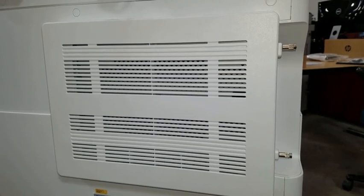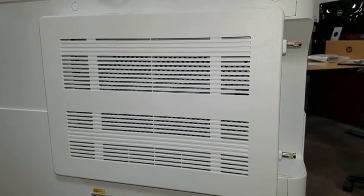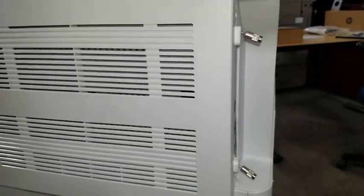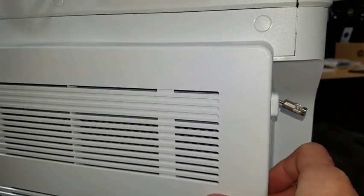To install the internal USB accessory into the copier, we will first have to remove the cover from the formatter board. This cover is located on the back of the copier. To remove the formatter cover, simply undo these two thumb screws and slide the cover to the right.